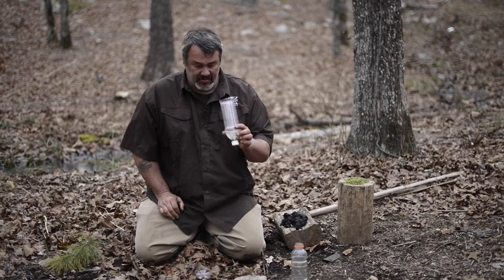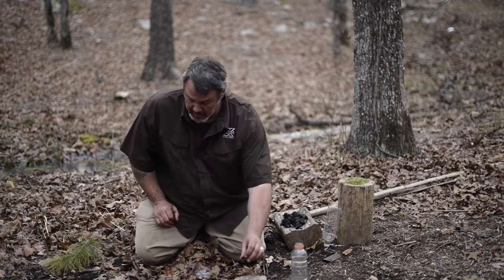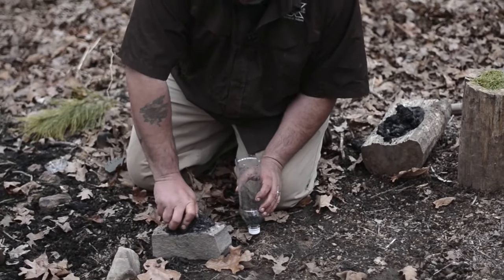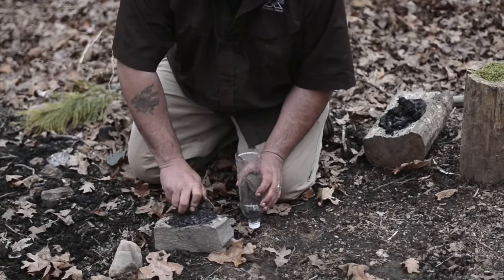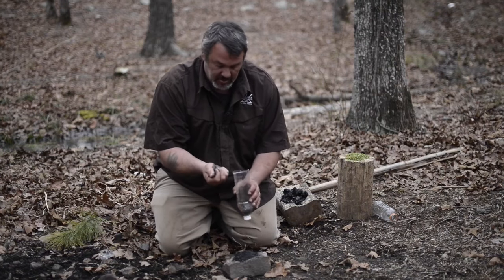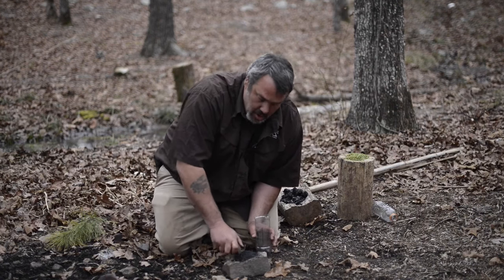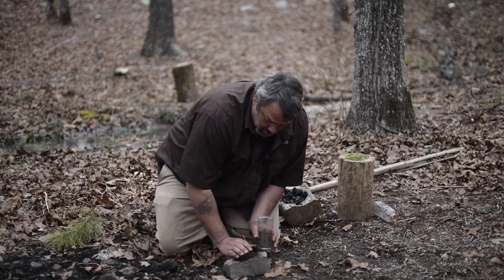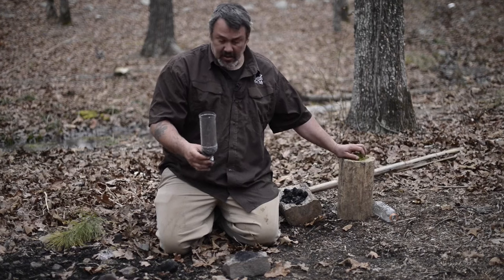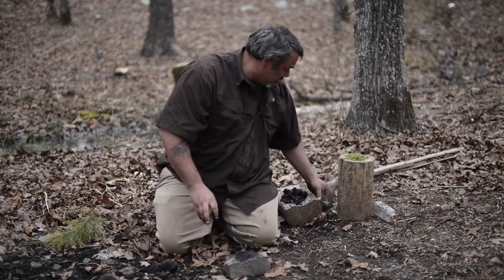Now we have to fill this up with charcoal. This charcoal is not processed yet, so we have to grind it up. Charcoal is a pretty amazing substance — it clings to toxins like a magnet. An ounce of charcoal covers about an acre of surface area, so you can filter hundreds of gallons of water in this filter before you need to change the charcoal. Now we're just filling this bottle up with charcoal, and the charcoal is what does the magic.